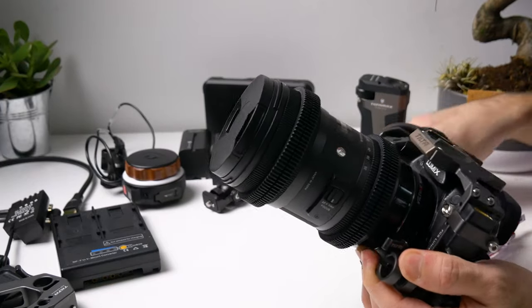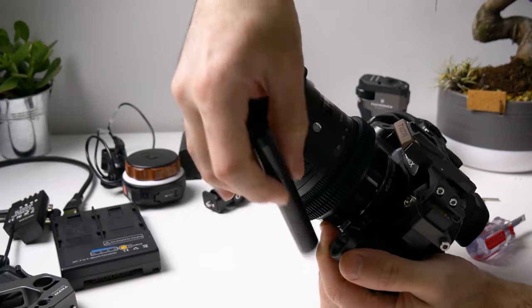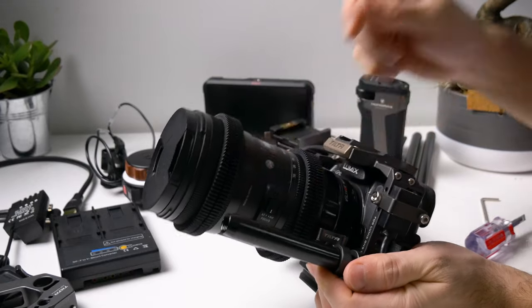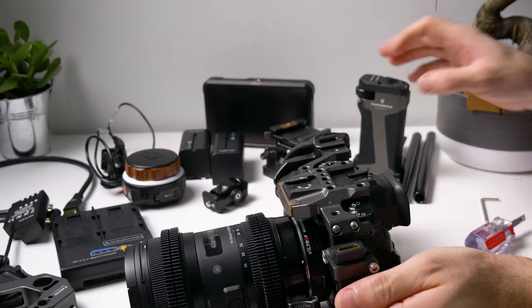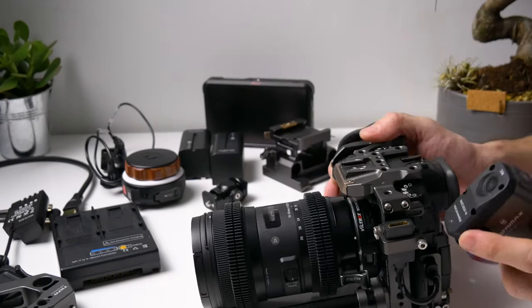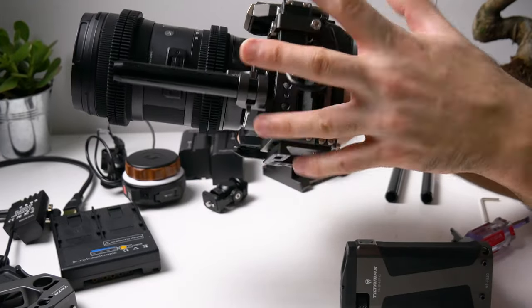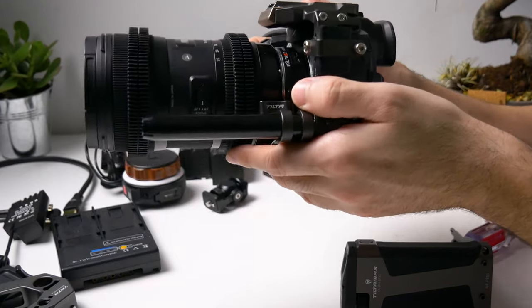Now that we have the focus rings on, we can start attaching the rod to hold the focus motor. It's nice and secure now. We can put our focus handle on. So basically what I have done is I ordered the Tilta GH5 Type-C cage and the Nucleus Nano follow focus system.